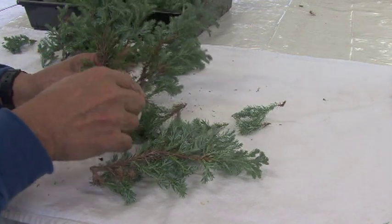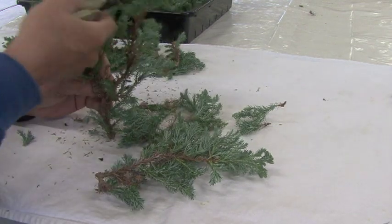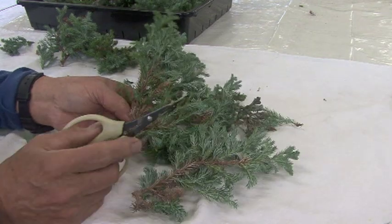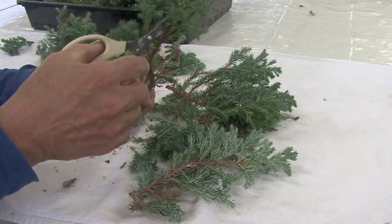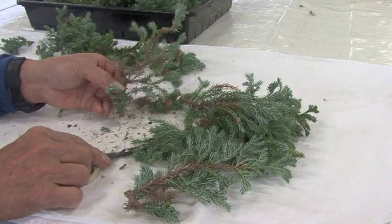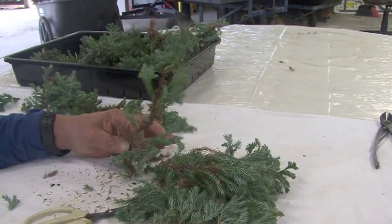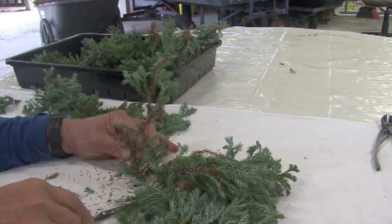This one will most likely be a side branch — shorten it, clean it up. Then up here you want to turn it again, and then this one here just cut it off because it's too big. It's kind of hard to show you, but does that look okay to you? See, it starts to shape up into a bonsai.